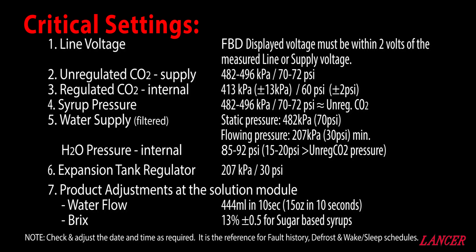Our water supply, which needs to be filtered, will have a static pressure of 482 kPa or 70 psi, with a flowing pressure dropping to 207 kPa or 30 psi minimum. From that, the internal water pressure, or H2O pressure as it's displayed on the FBD, will sit somewhere in the order of 85 to 92 psi.